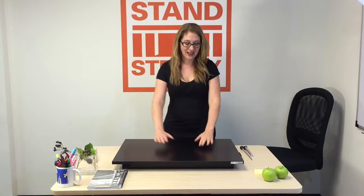This is the X-Elite Standing Desk. It comes out of the box fully assembled. Use the handle to lift up your desk.